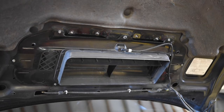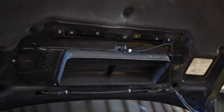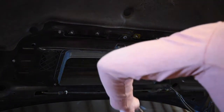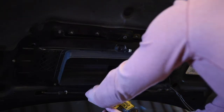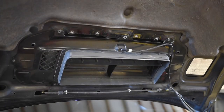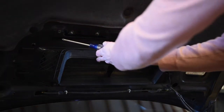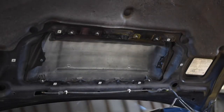First things first, you've got to pull the hood scoop splitter off. You do that by removing the 7 bolts around the outside, and then there's one plastic screw you have to take off. You can then just take this splitter and set it down on the intercooler.